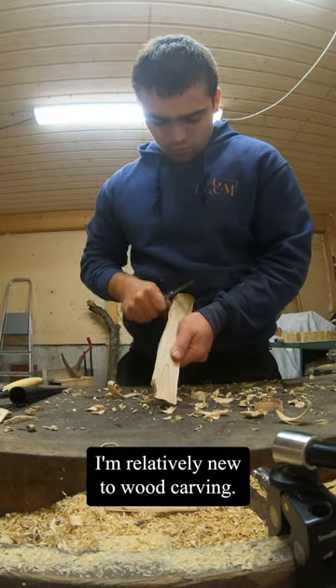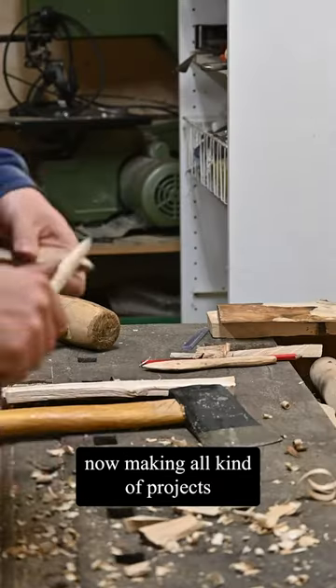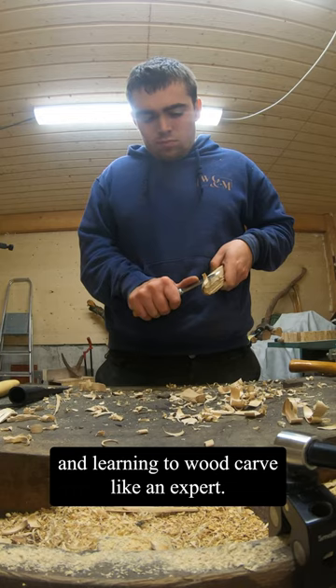I'm relatively new to wood carving. I recently got an awesome set from Morakniv from Sweden and I'm now making all kinds of projects and learning to wood carve like an expert — and as you can see, it's super satisfying.